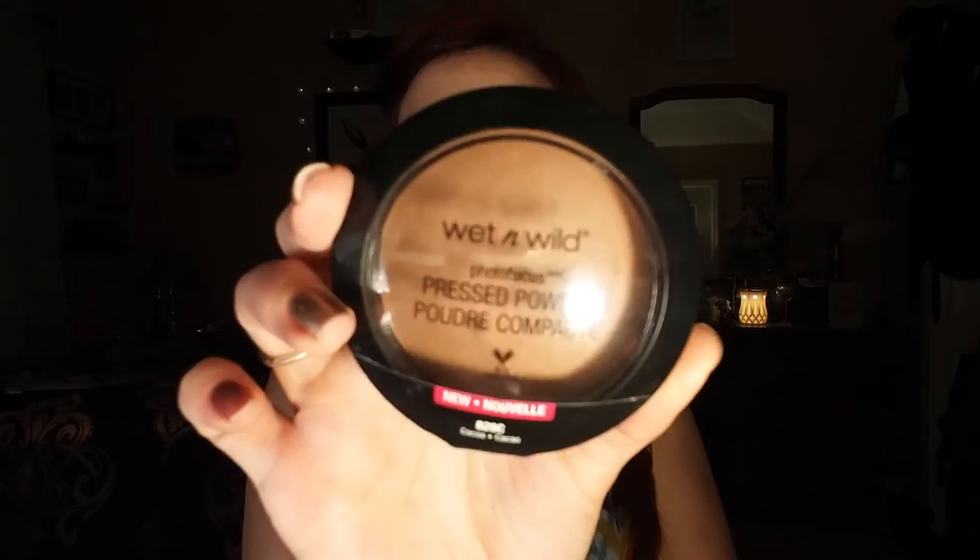Now I'm going to try to contour with my Wet n Wild pressed powder in Cocoa. I'm going to take my pinky — I'm trying to tap off my pinky. That was a bad idea. It's like poop. I'm trying to dismiss my finger... whoa. Easier.